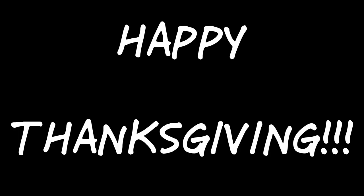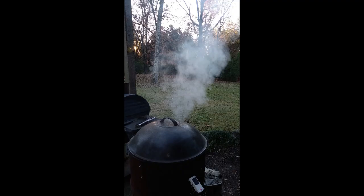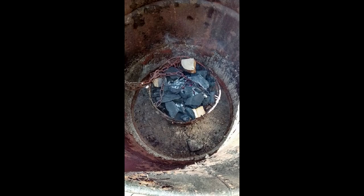Happy Thanksgiving everybody. I wasn't really planning on doing any videos for a little bit — I've been kind of busy with a lot going on, trying to get some things taken care of before Thanksgiving. One of those things was replacing a smoker I had built about 10 years ago. They're called ugly drum smokers, or UDS for short. You can look those up online and find a lot of information about how to build one.